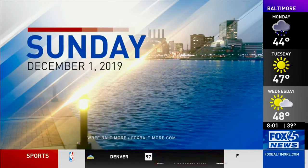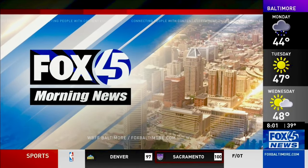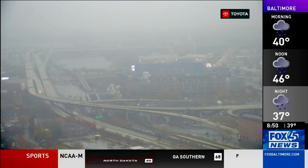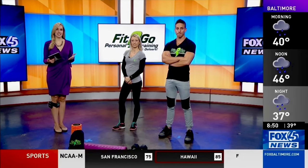Live from WBFF in Baltimore, this is Fox 45 Morning News. Staying in shape doesn't always require you to make time for the gym — it's getting easier to work out from wherever you are. Here with workouts for the busy professional, from the Fit2Go Home Workout Library, we have Donnie Singer, owner of Fit2Go Personal Training, and Krista Michael, registered nurse and personal trainer. Thank you both for being here.